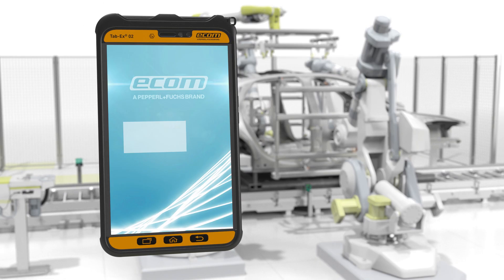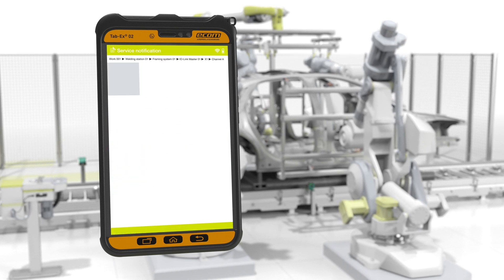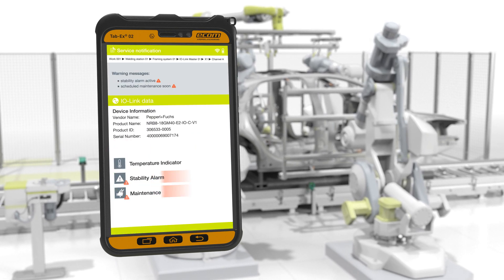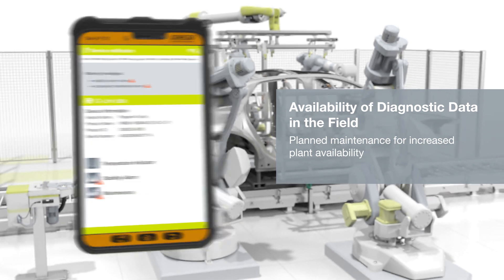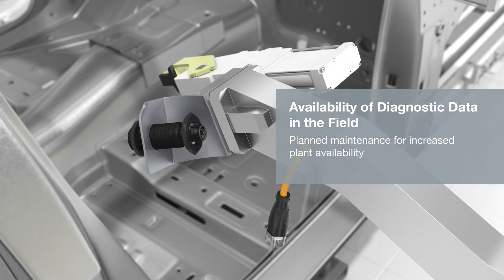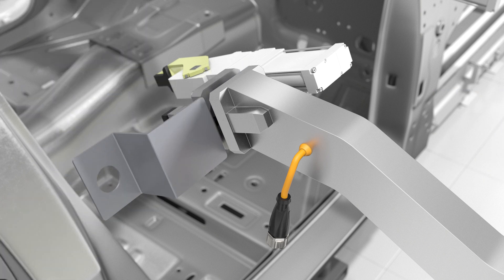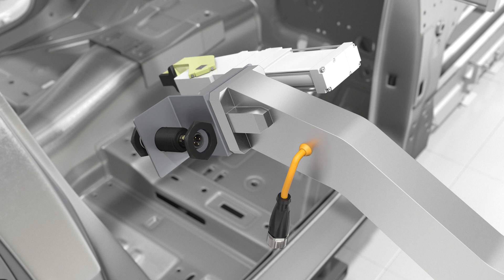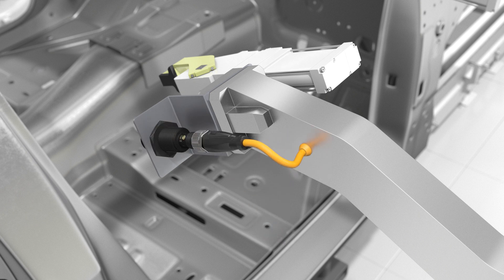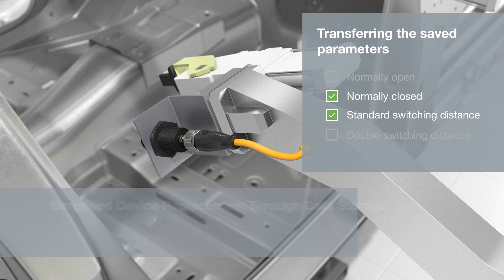Forwarded directly to employees on site, it allows them to carry out the maintenance order without unplanned downtime. If a device needs to be replaced, the data storage function transfers the saved parameters to the new sensor, saving time and ensuring easy maintenance.